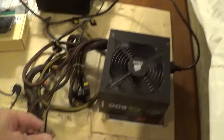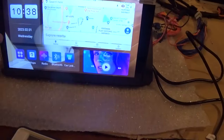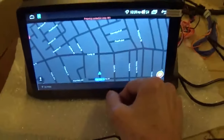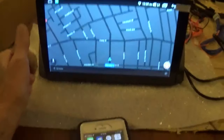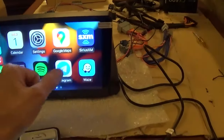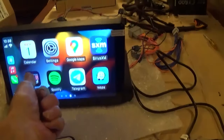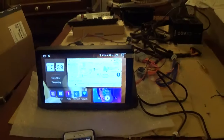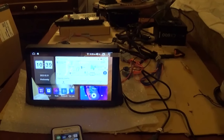I had to connect the GPS antenna, which is this wire over here, to get the maps working — and they work. I got Waze installed, which I like better. I checked the GPS signal in the settings and it was connecting to several satellites, so I know it's working. There's Waze, and here's Apple CarPlay — just wanted to double check and make sure that worked. And that's about all I wanted to do on the unit out of the car.